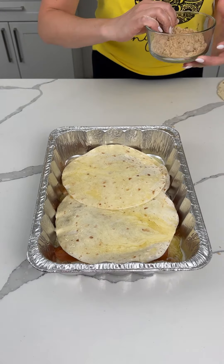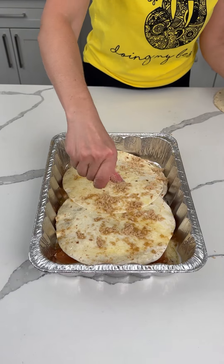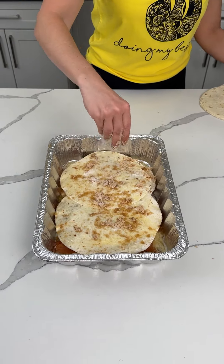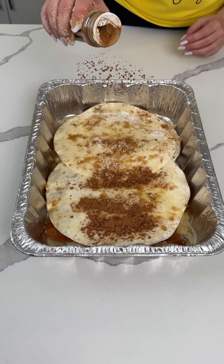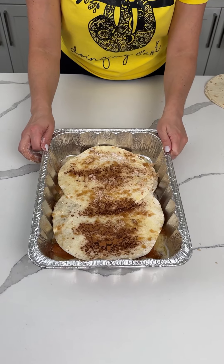We're putting the rest of our sugar right on top of the tortillas — a little bit of white sugar — and a little more cinnamon. Oops, that's kind of a lot, but that's okay. We're going to put this in the oven at 350 for about 25 minutes.